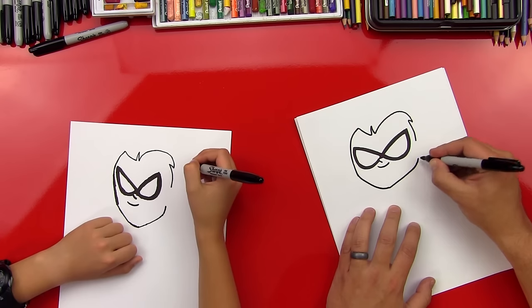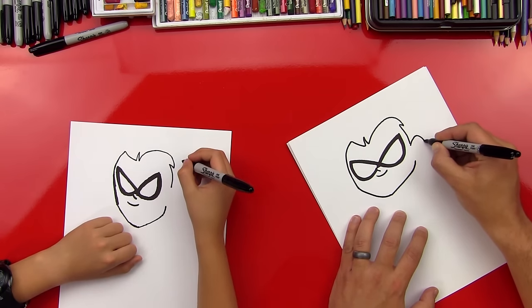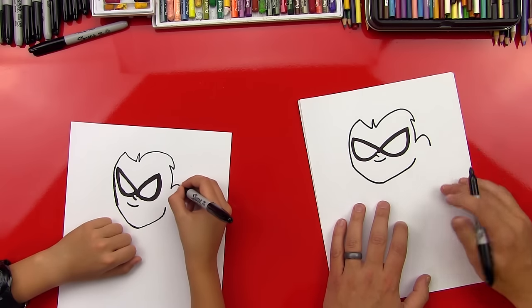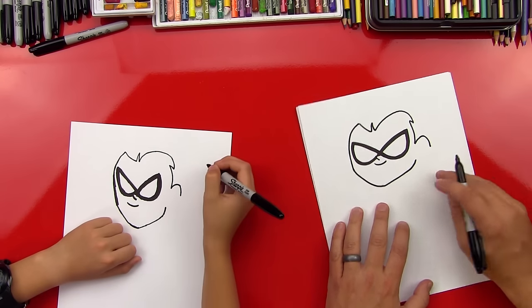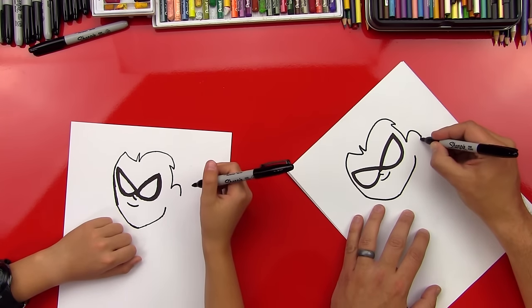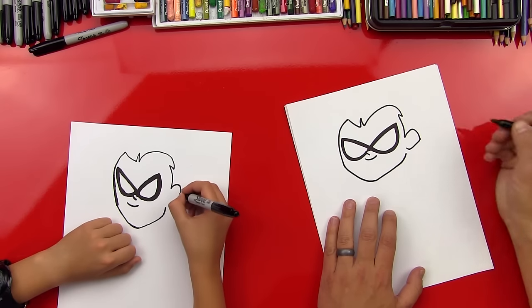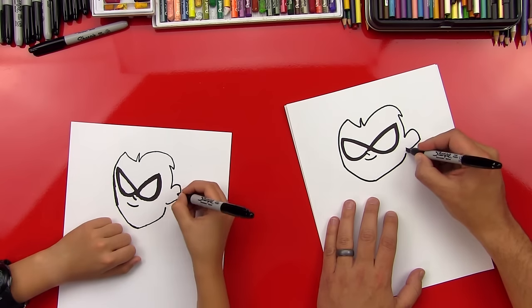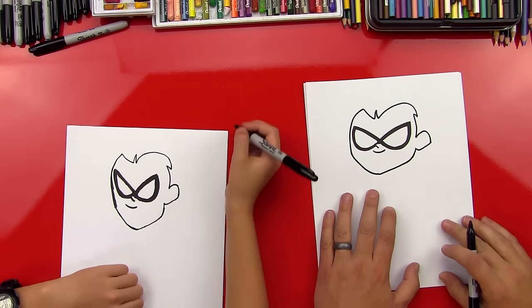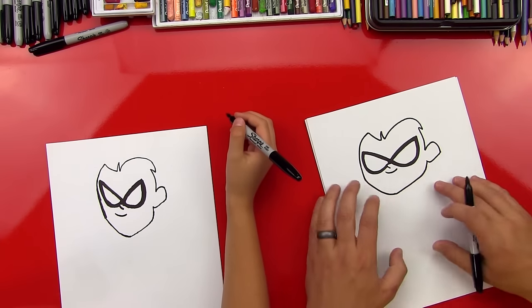Good. Now let's draw his ear — we're going to do another rainbow line, a smaller one. Then come back down and then up, almost like a check mark, and connect his jaw into his ear right there. Awesome. Now let's finish his hair. He's looking really good — he looks cool!